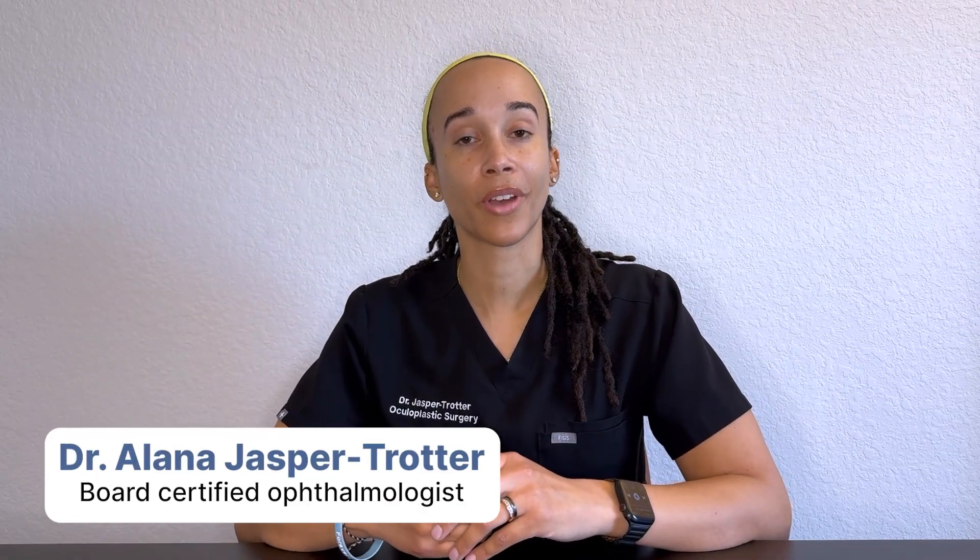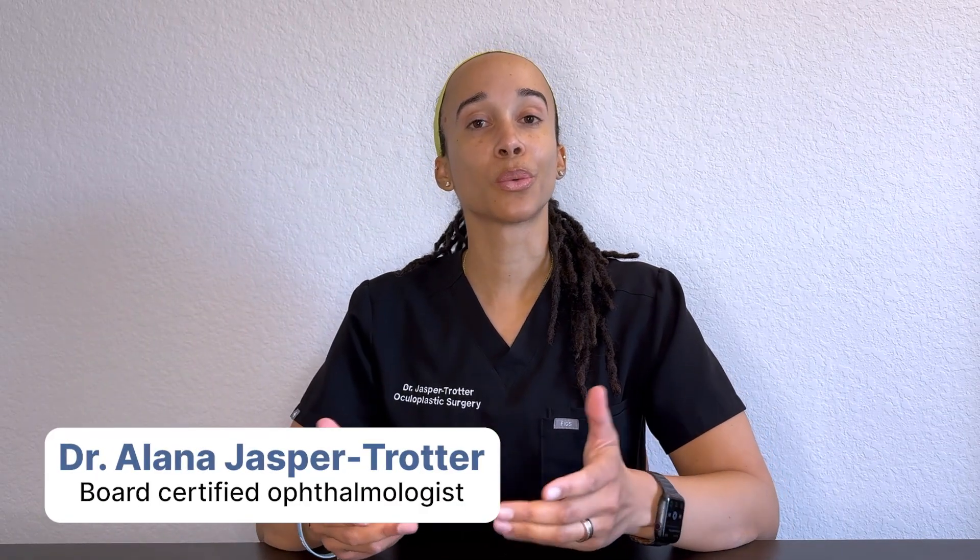I'm Dr. Jasper Trotter, board-certified ophthalmologist, and in this video, we're going to simplify visual acuity. Break down what does 20/20 even mean? How to use an eye chart? I didn't put it up yet. What to do if you don't have an eye chart like right now?